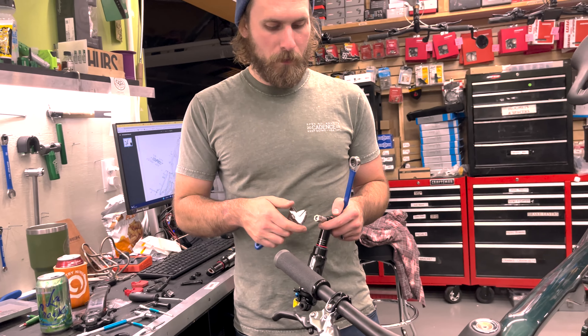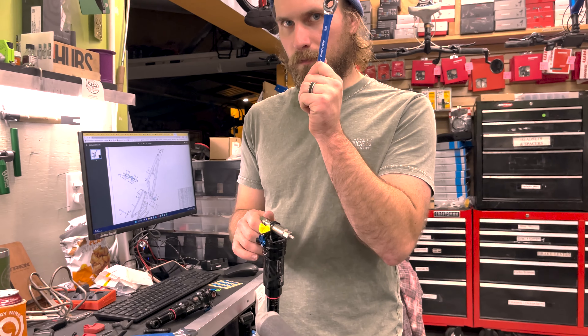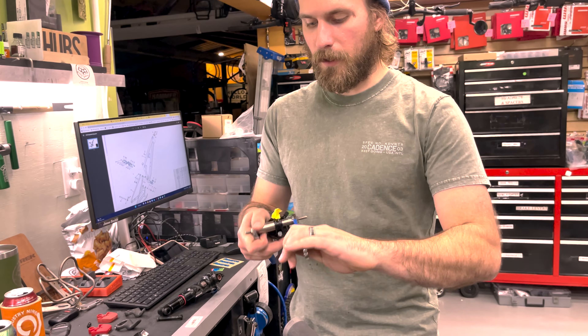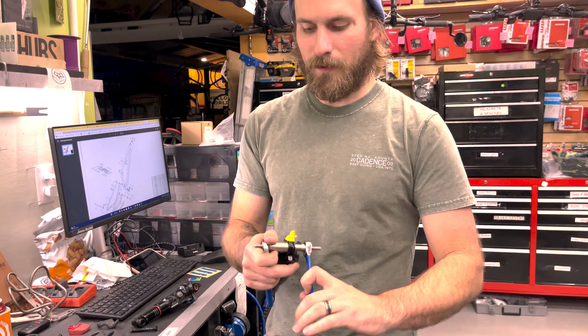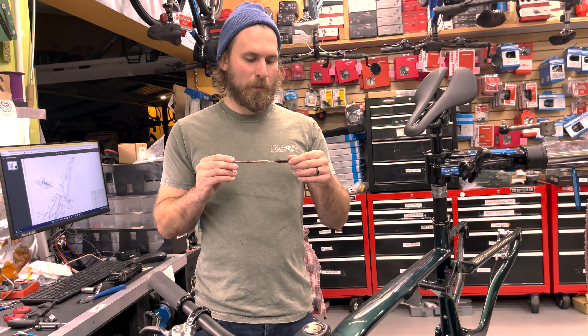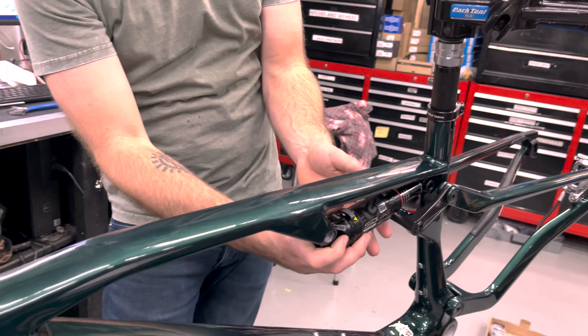These honestly just press in, so getting them out is a lot harder than getting them in. This is a RockShox tool — I've tried a lot of different DU bushing tools and I think this one's just the best one. I'm sure that Allied does not expect you to immediately take apart the suspension, so I'm probably the weird one in the room. There we go, got that on there. Let's get that lined up as best we can.